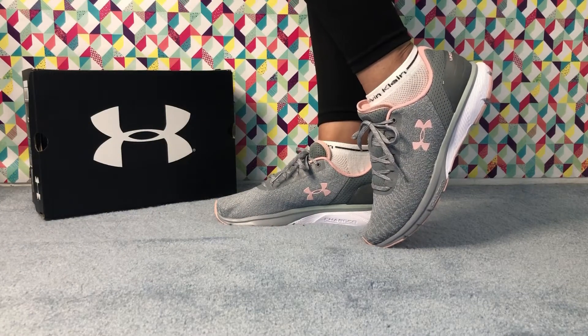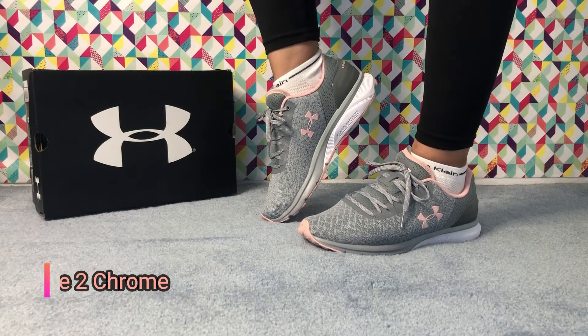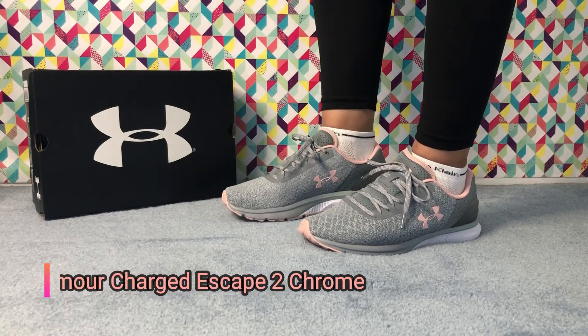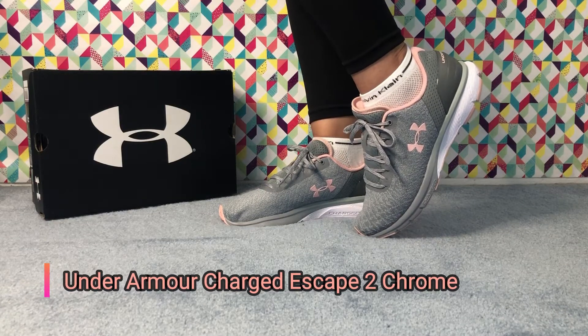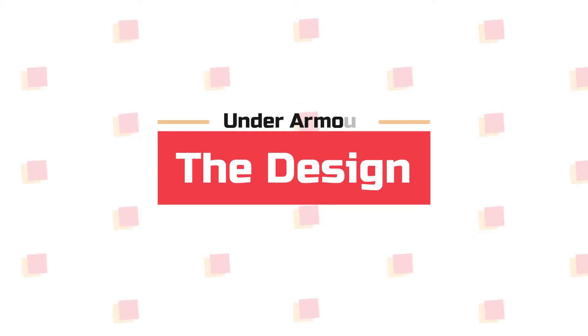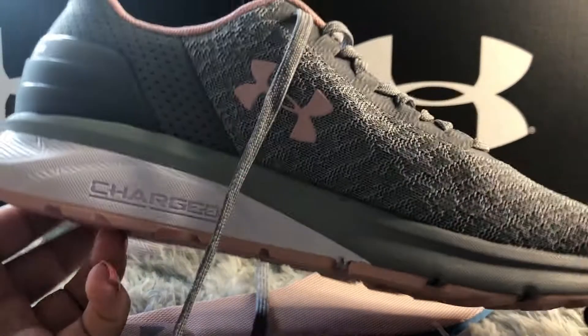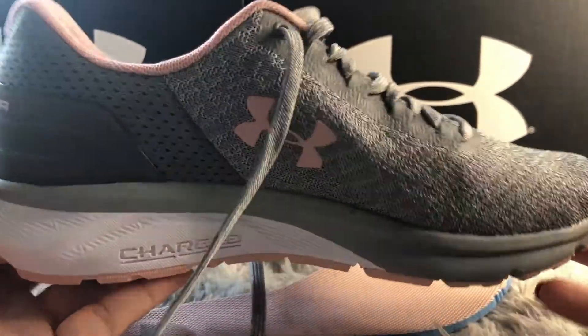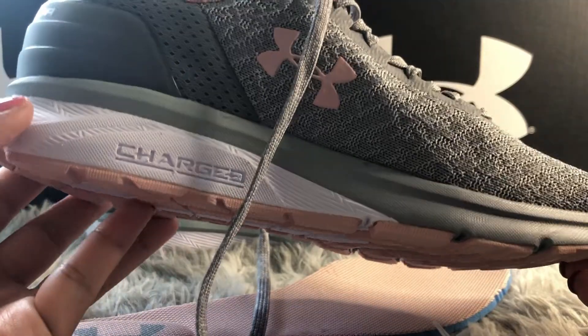Hello everyone and welcome back to Shushu Train. This is Yali and today I will be reviewing the Under Armour running shoes for women. The style is called Charge Escape to Chrome. Today I'm here with another beautiful pair of Under Armour running shoes for women, called Charge Escape to Chrome.